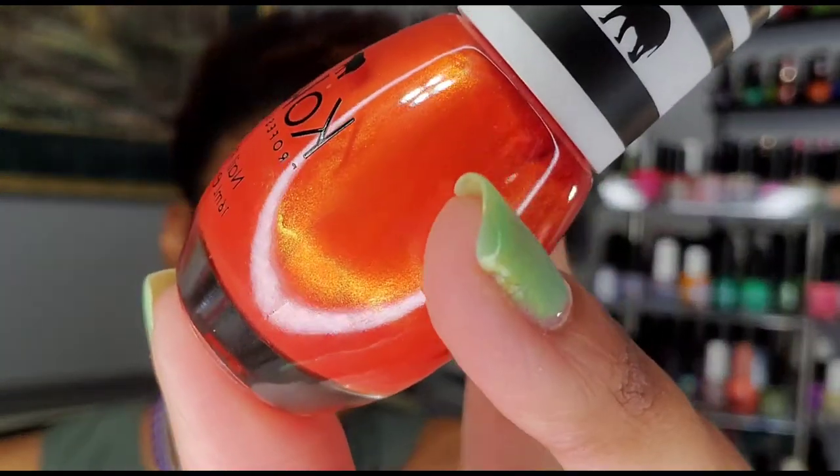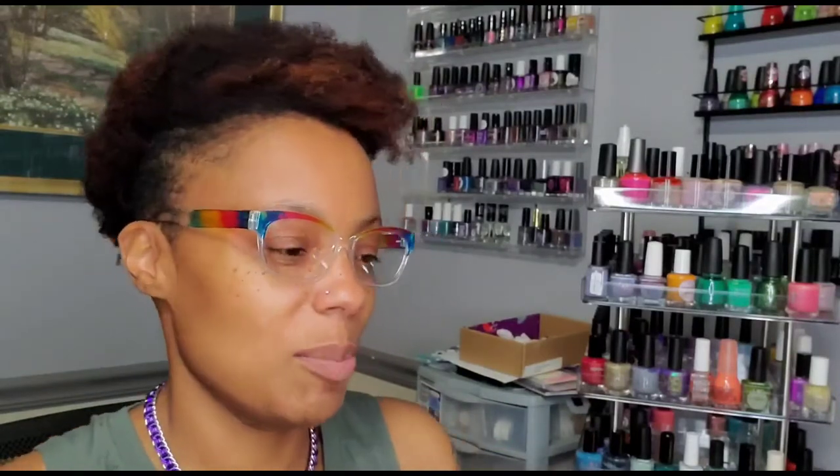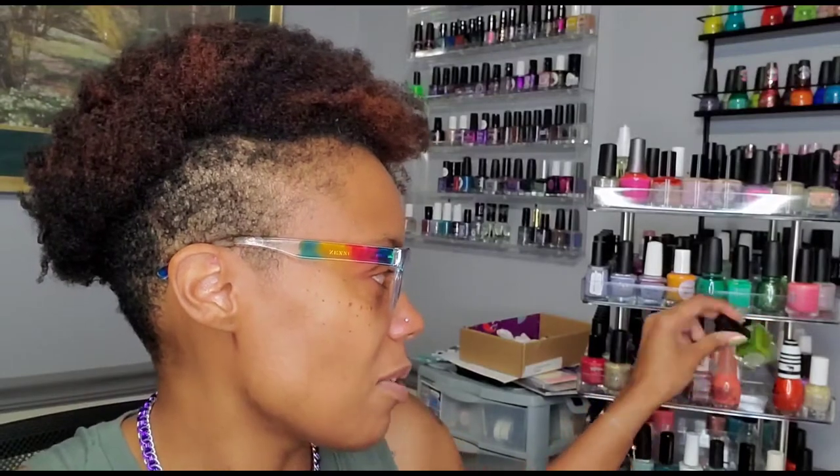This is Splendor from Koki Nail Polish — a gorgeous shimmery orange with like a gold shimmer. I have a couple from this brand and I really enjoy the formula. I think I have maybe two or three polishes from this brand and every time I go to Sally's and see it I'm like 'we need to pick up another one.' I'm excited to wear that one. Then there's Fairy Godmother from the fantastic fall collection from Wildflower Lacquer.